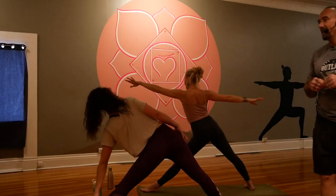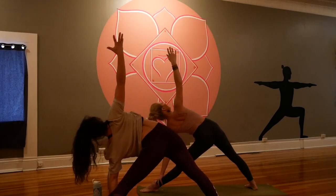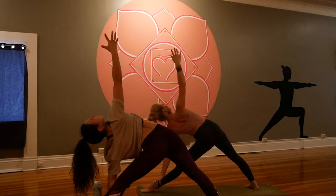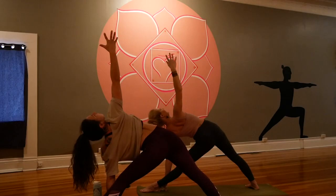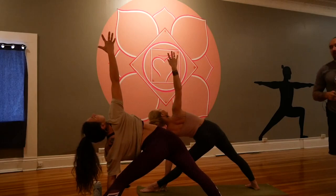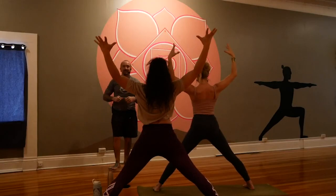Straighten the leg everyone — triangle! Go for it. Reach forward, press the left hand down and reach the right arm skyward. Scoop the left glute under, take the gaze high, lean back as much as you feel comfortable. Cultivating a sense of trust, a sense of faith that whatever is happening in this moment is exactly what needs to be happening right now. Breathe in and out, inhale and exhale. One more time yogis, fill up and offer up.